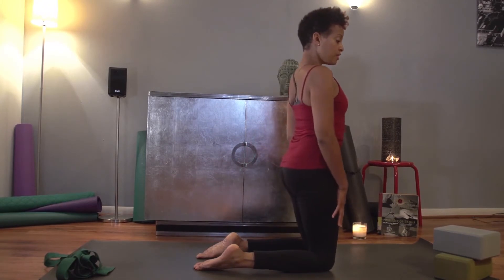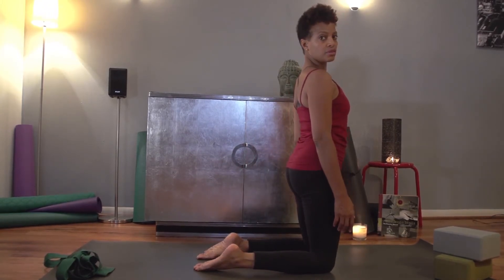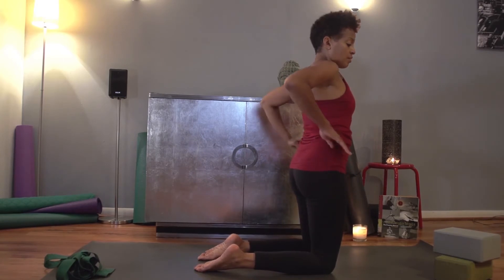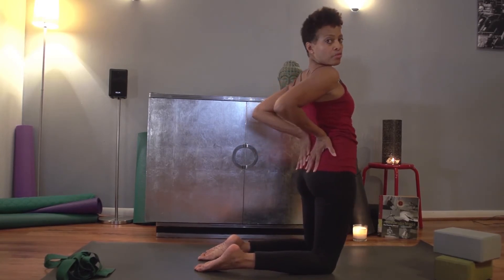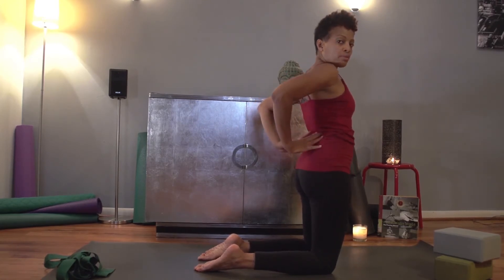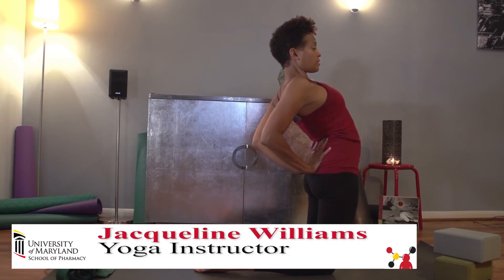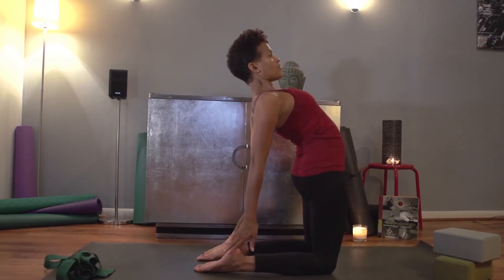Come up to your knees, get your breath, get centered. This time we're going to keep the tops of our feet flat on the mat. Inhale, exhale. Bring your hands to your lower back — you can bring them facing down, or I like to bring mine facing up. Big inhale, exhale, push your hips forward. Another big inhale and exhale, as you exhale reach down for your heels.